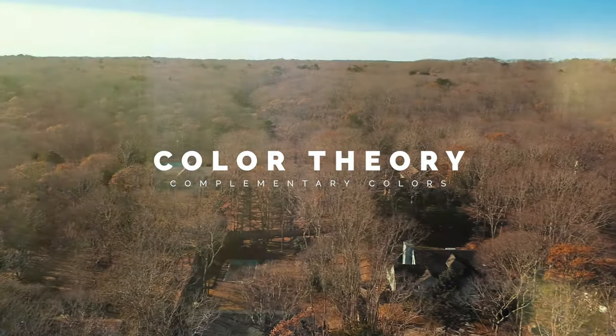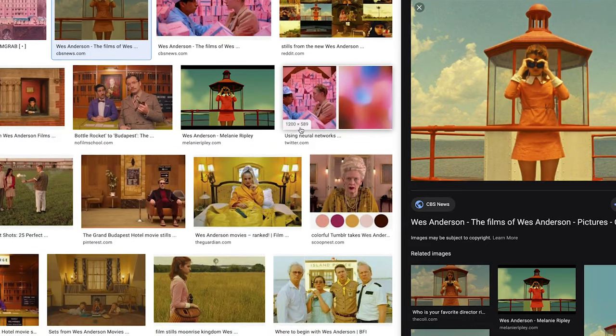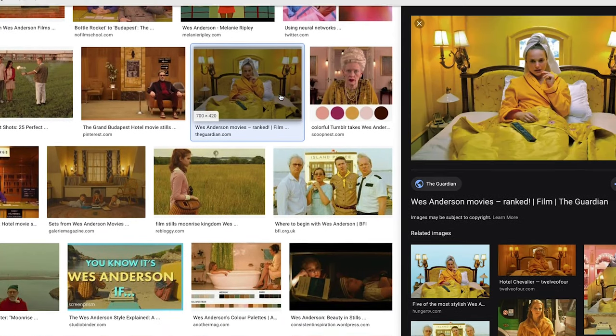I want to talk today about how complementary colors can really help up the quality of your photographs. If you don't know what I'm talking about with complementary colors, you see this a lot in Wes Anderson films — he does an amazing job of marrying the subject to the environment using similar colors. The fun thing about this technique is that you don't actually need to match the exact color of the background to what your subject is wearing. You can use similar colors.